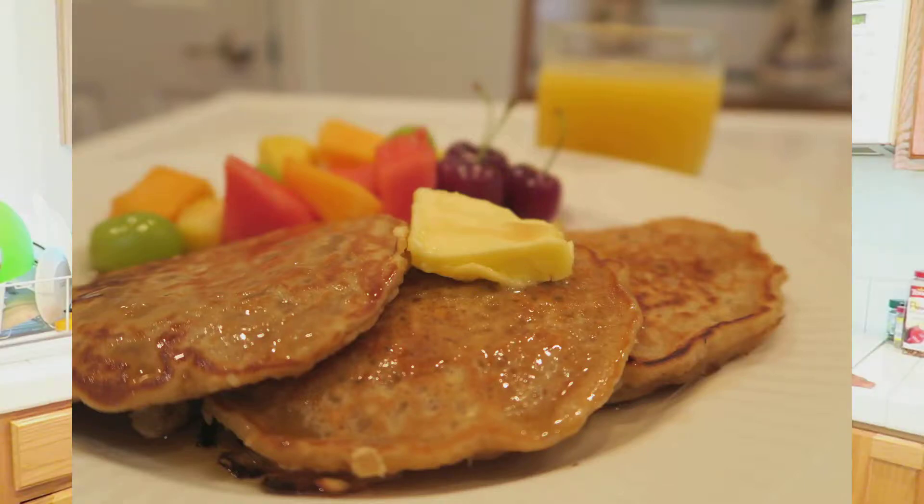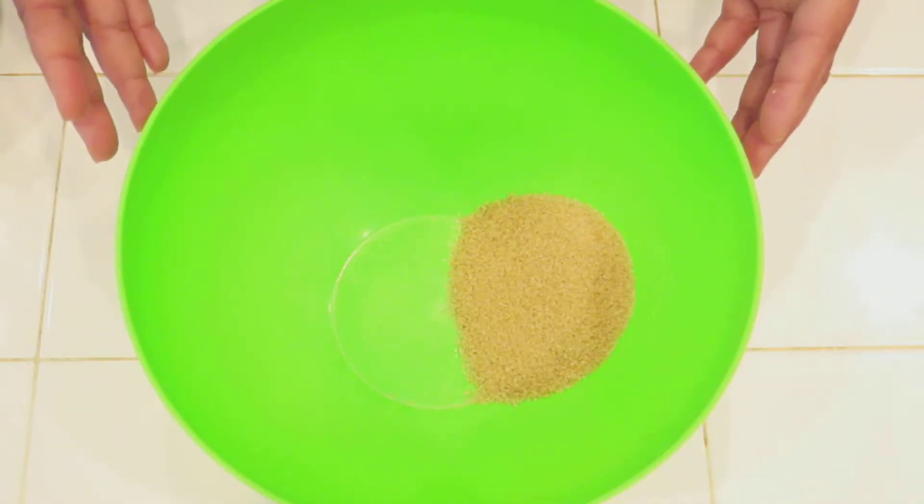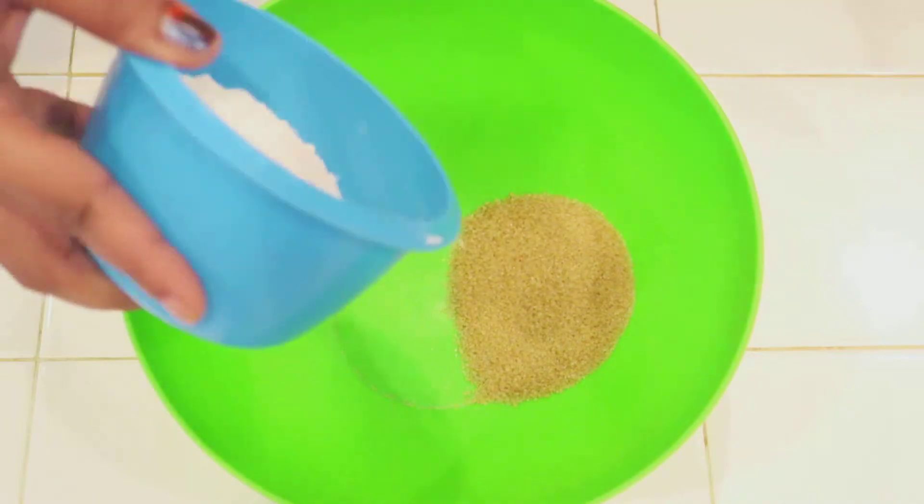Hey guys, welcome back to Angie Loves to Cook. Today we're making quick and easy oatmeal pancakes — are you ready? Let's get started. We're starting off with one-third cup brown sugar, and we're going to add in one whole cup of flour.